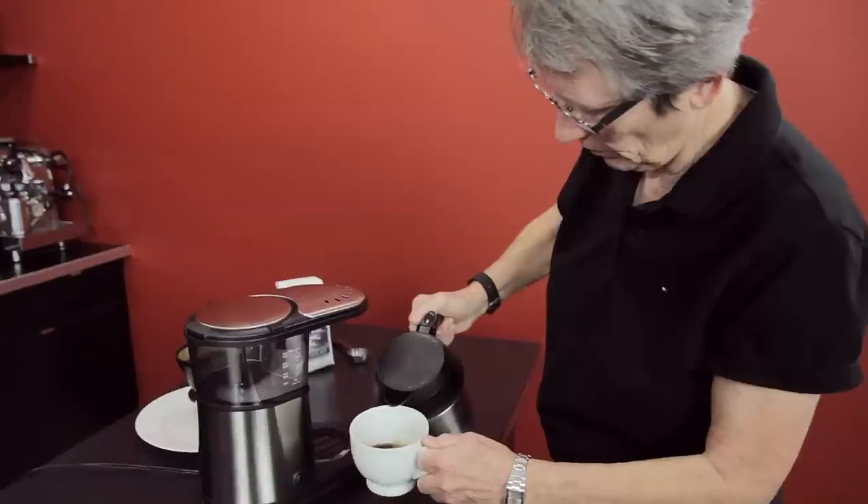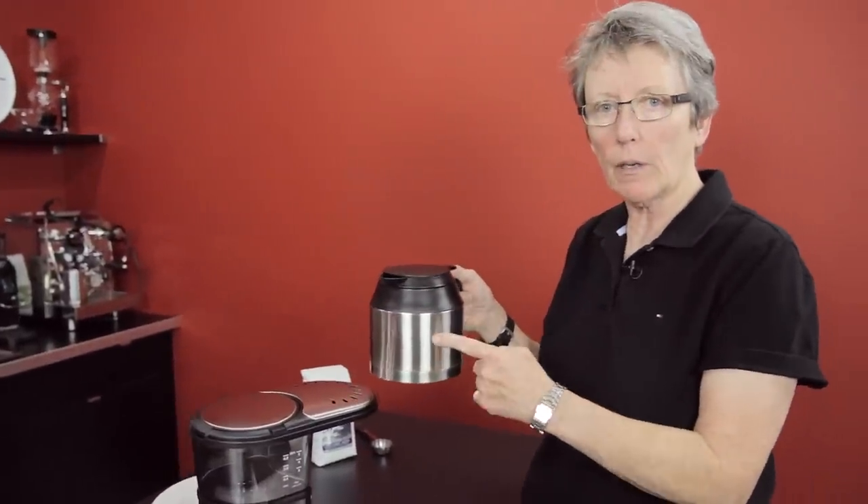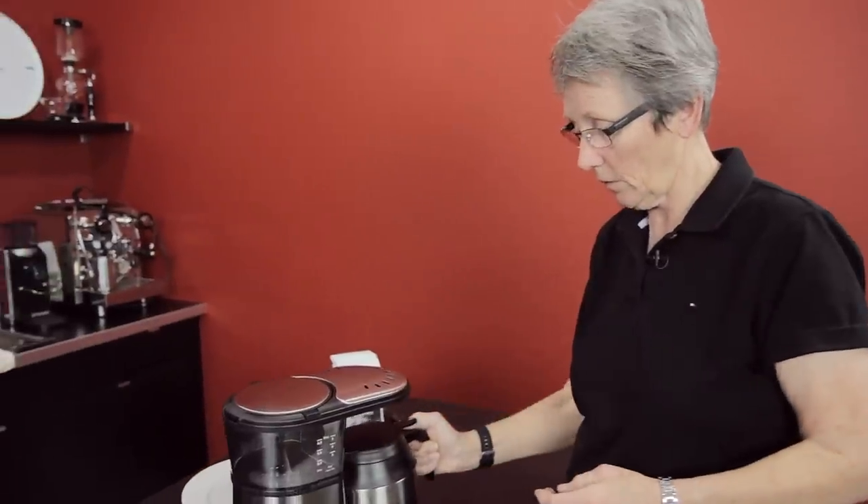It looks good. And don't forget, before you brew into this, preheat it with as hot water as you can get — even boiling water if you've got it. It'll actually help keep your coffee hotter longer.